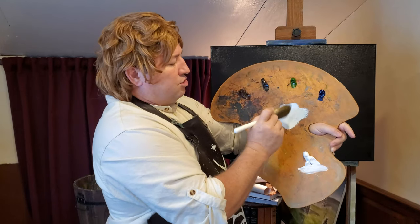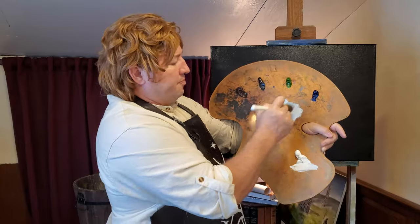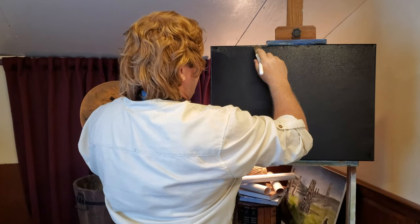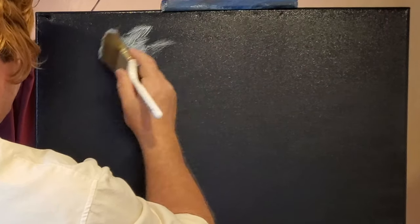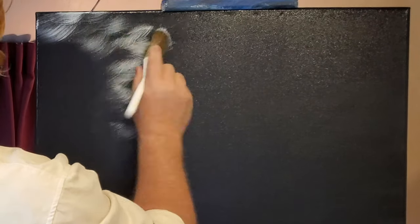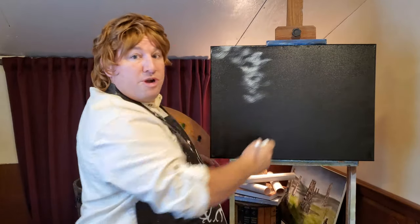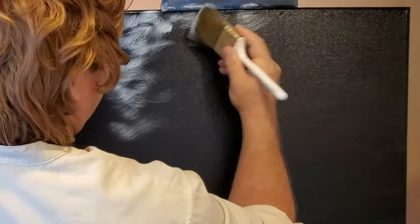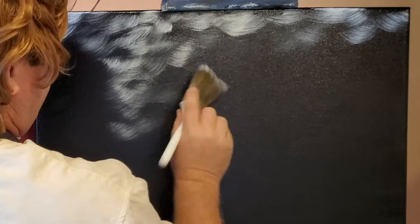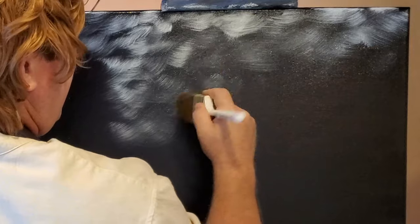There we go. That just kind of tones down that white that we have on the brush. Just put that in there. It's a moonlit, kind of rainy, cloudy night. We're just going to put some of this down lightly with little crisscross strokes, just down this way. Our path is going to be here, and we'll have some trees and things, and then the village of Bree right there. We'll put this in right across the top with little crisscross strokes, just giving us a background, some sky.